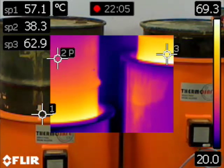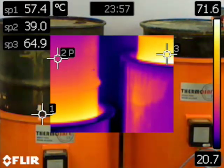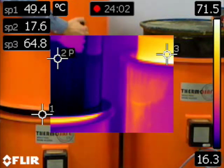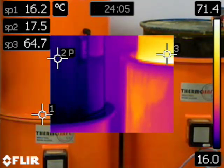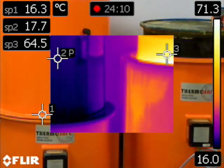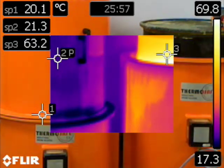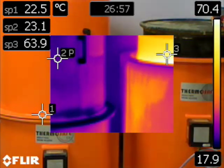We can optionally supply a rigid lightweight top hat unit that can very easily be placed onto the top rim of either heater type. This creates a mini oven, retaining heat that would otherwise be lost to atmosphere. With a greater proportion of exposed steel when using a Type B heater, this lifts the surface temperatures across the drum to similar levels achieved by the Type A, whilst speeding up the heating rates for both types.